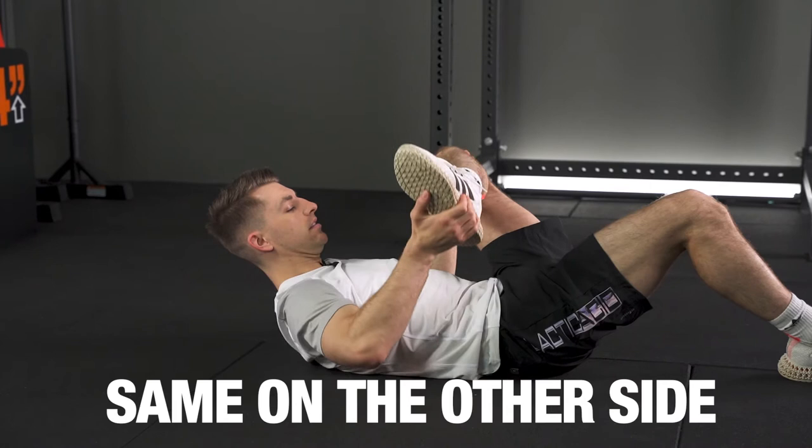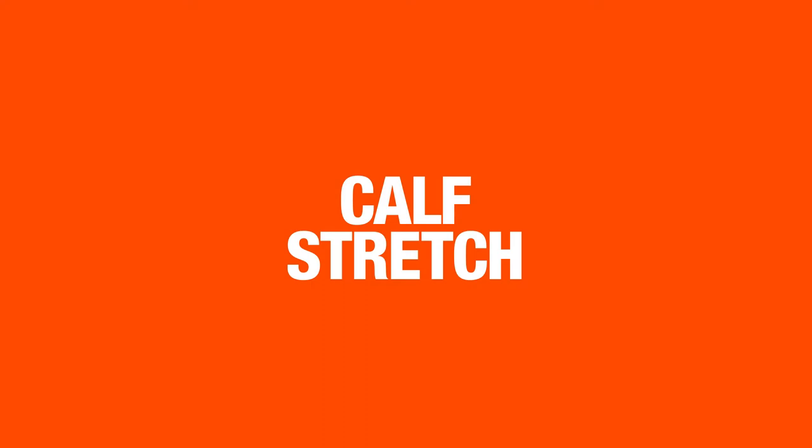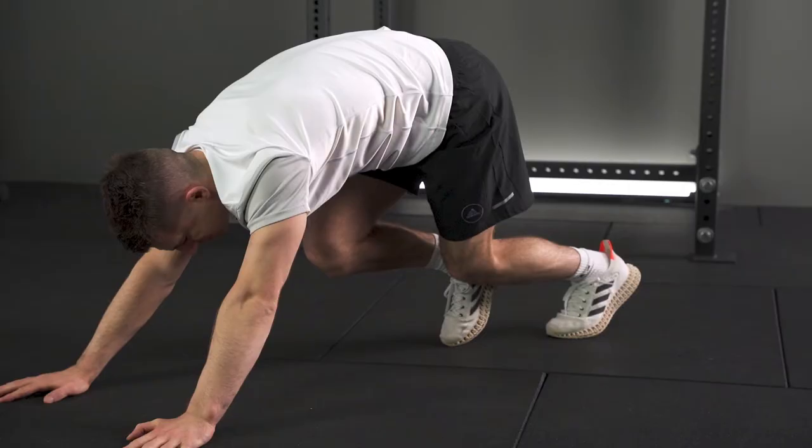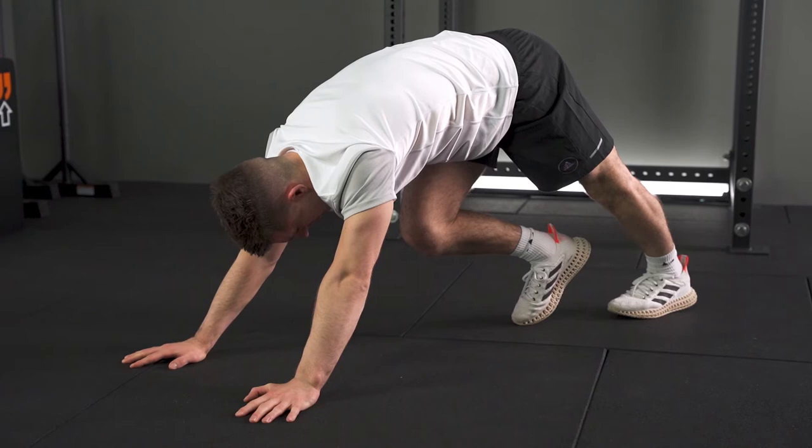Same on the other leg, just bringing it close and moving it around to get the right stretch. Now up like this — stretching your calves, your lower legs. Really try to push out and find where it's really stretching that muscle. Hold that position, then same on the other side.